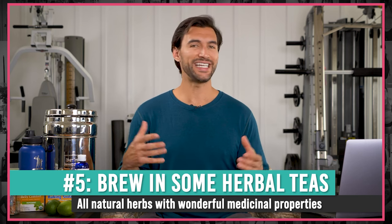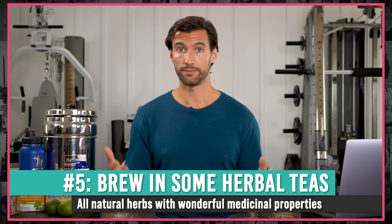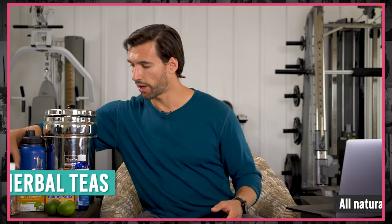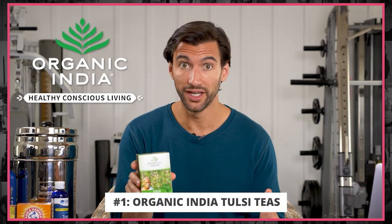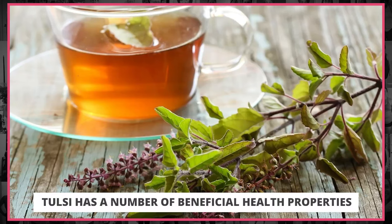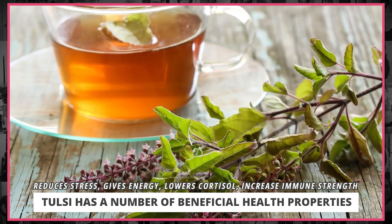Finally, last on our list is to use herbal teas in your water. These are plants with medicinal properties that you steep in hot water to reap the benefits. A brand I love is Organic India — the base of their teas is an herb called Tulsi, also known as holy basil, which helps the body reduce stress, gently gives you energy, lowers cortisol levels, increases immune strength, and gives you greater well-being. This particular one is mixed with green tea, so there's a little caffeine — I use it before shooting video or productive work blocks.